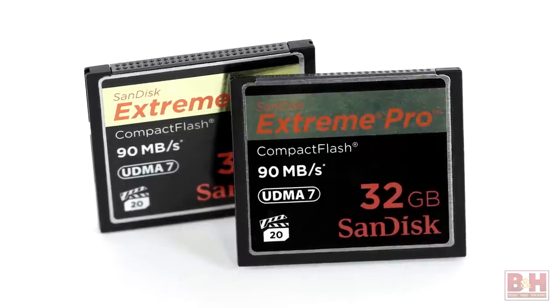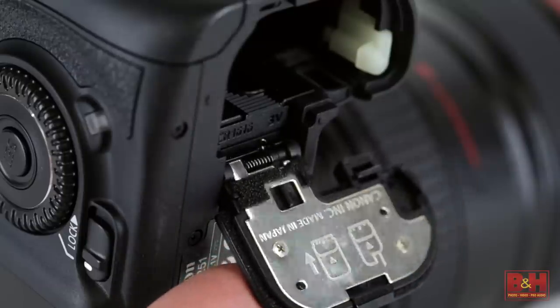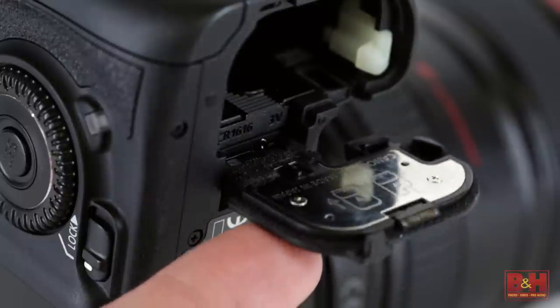Most memory cards are reliable to temperatures well below freezing, but before your memory cards start to fail, your camera's battery and memory card door hinges and plastic connector covers can easily become brittle enough to snap off if you don't handle them gingerly.